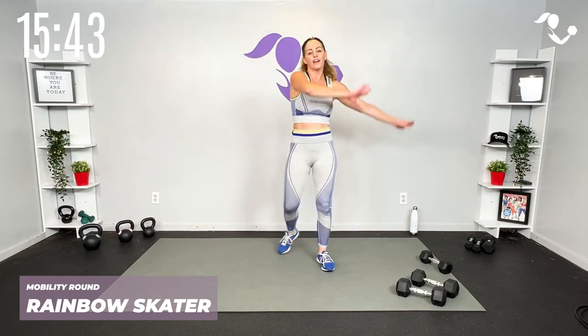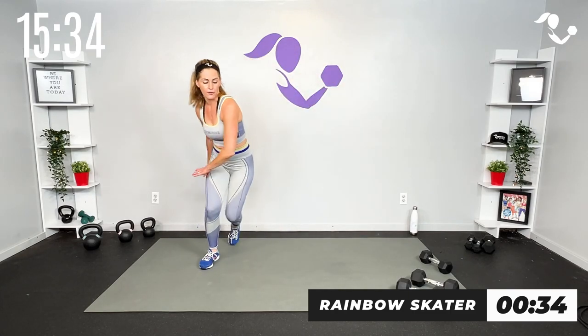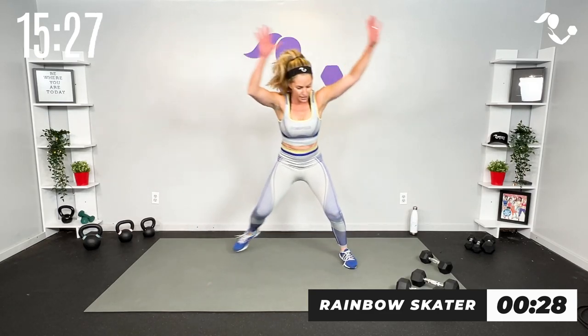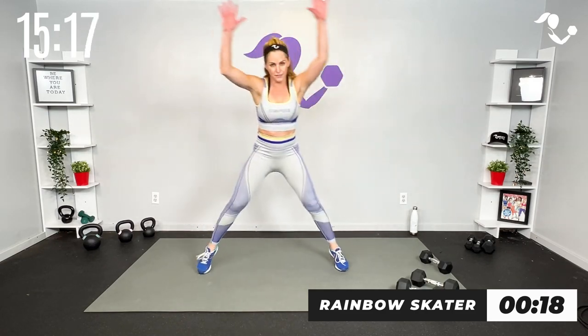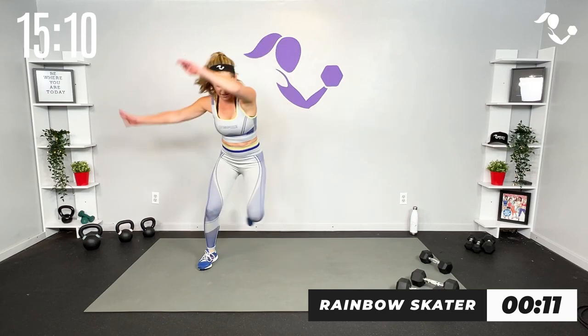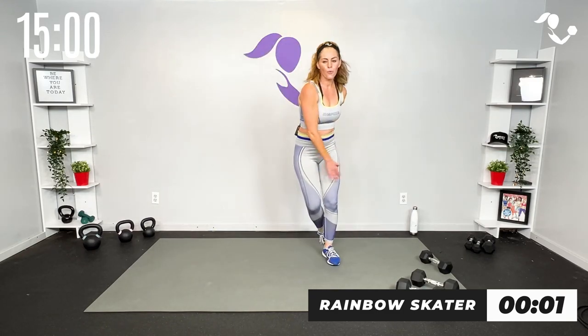We're going to start with our skater tap, but let's go rainbow to get the mobility through the arms. Join me — ready, here we go. If you need more mobility or more of a breather, big arms, get low, cross behind. If you want more cardio you can still get all that but you can hop with it. Remember it's only 40 seconds. After this, two more moves, we go into our strength and then our sweat and strength.